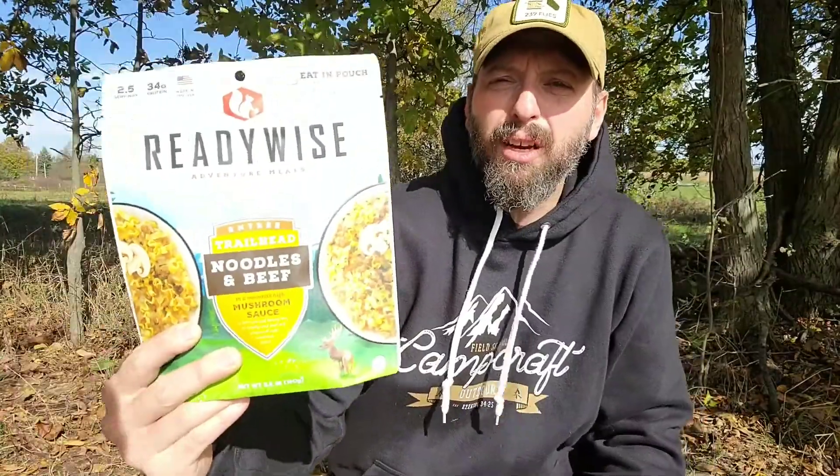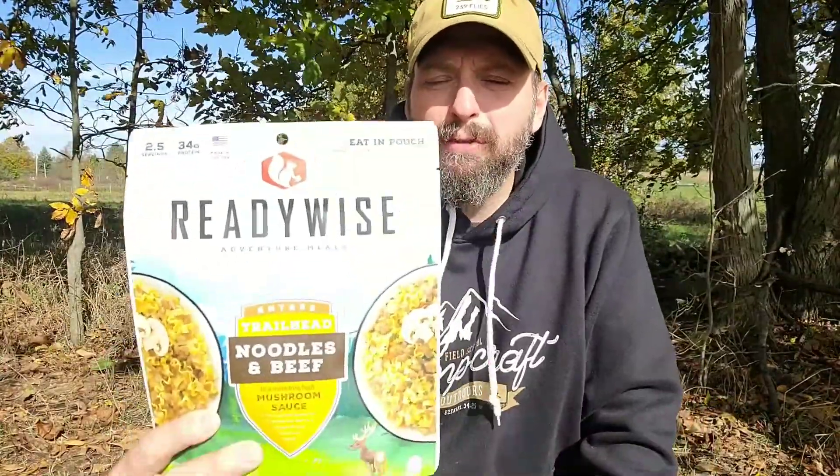The ReadyWise Adventure Meal noodles and beef is in a mushroom sauce, and this is a two and a half serving container. That seems to be pretty standard — this is usually a lot of food for one person. It's not quite enough for two, but for one person one of these is usually more than enough.